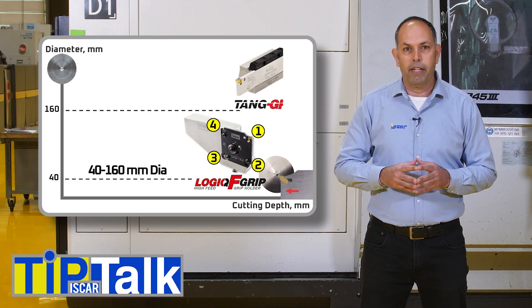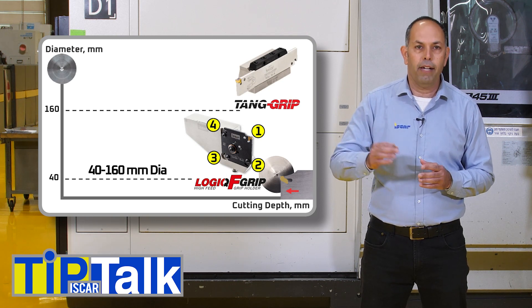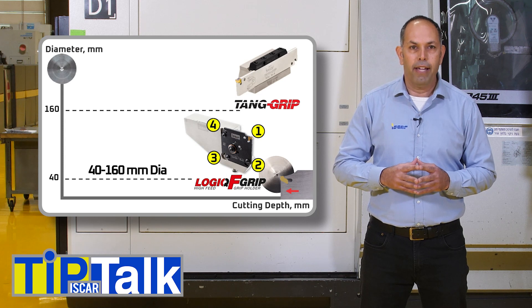For heavy-duty applications with over 160mm part diameter, we recommend using a 10-Grip blade and block.